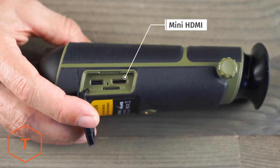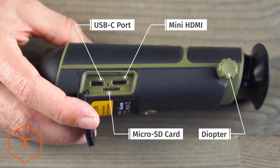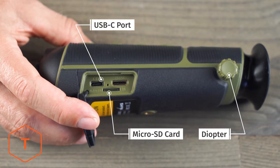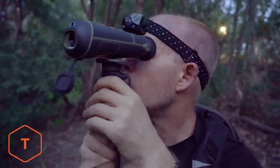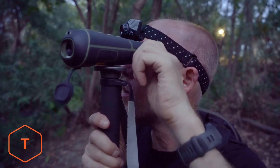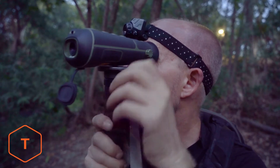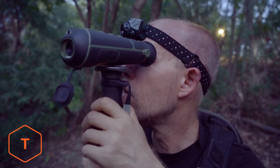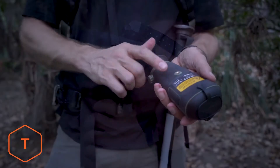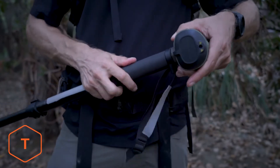On the side of the device, you'll find a rubber door that houses the mini HDMI output, the USB-C charging port, and the micro SD card slot. There is a diopter knob to the left of the eyepiece. Everyone's eyes are different, so if you experience any blurriness in the viewfinder, take some time to adjust the diopter to achieve the best image possible. Underneath the device, you'll find a standard quarter-twenty tripod mount.